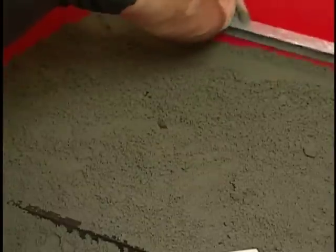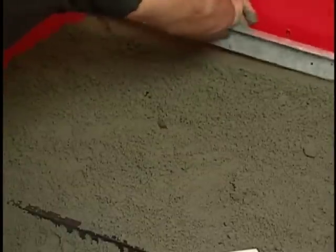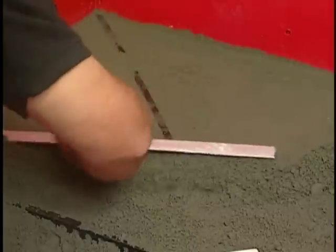Screed the mud evenly to the top of the float sticks and ring. Allow to set before tiling.